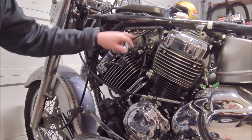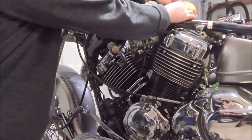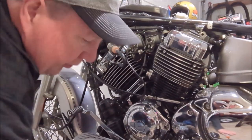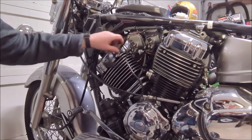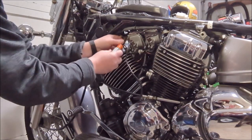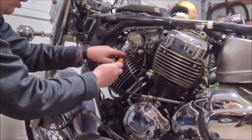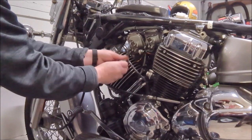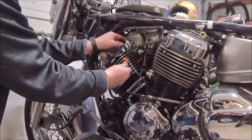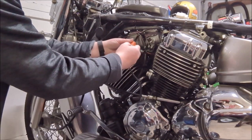To take the float bowls off, first disconnect this cable connector and let it drop down. There are four screws on the bottom - machine screws. The one on the side also holds the idle adjustment bracket, so we have to be aware of that when putting it back. That idle adjustment bracket is going to have to go back on that side of the carb bowl.